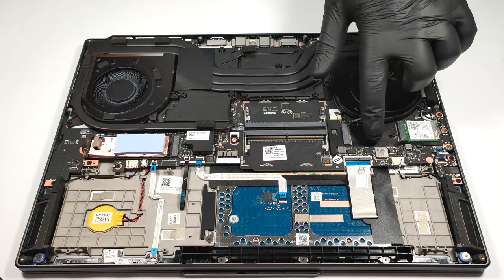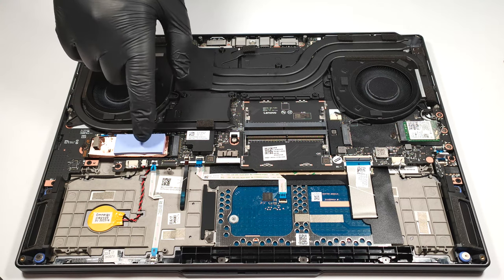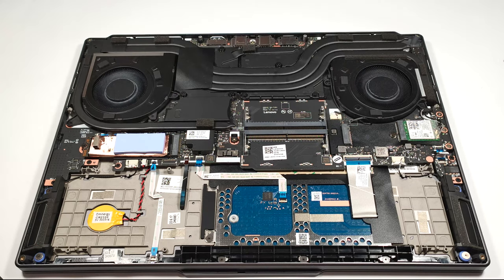For storage, there is one 2242 and one 2280 M.2 slot for Gen 4 SSDs. The pre-installed NVMe has a thick thermal pad that is making contact with the metal bottom plate.